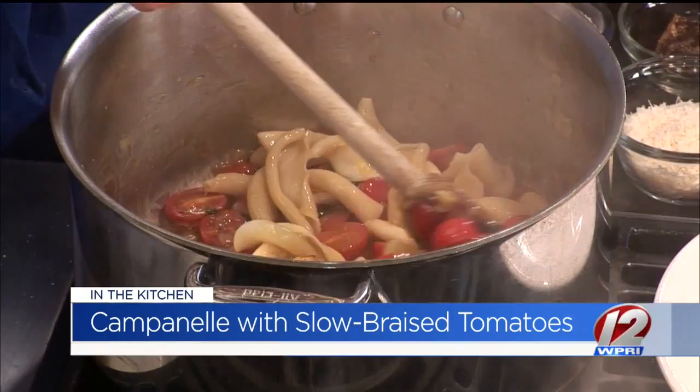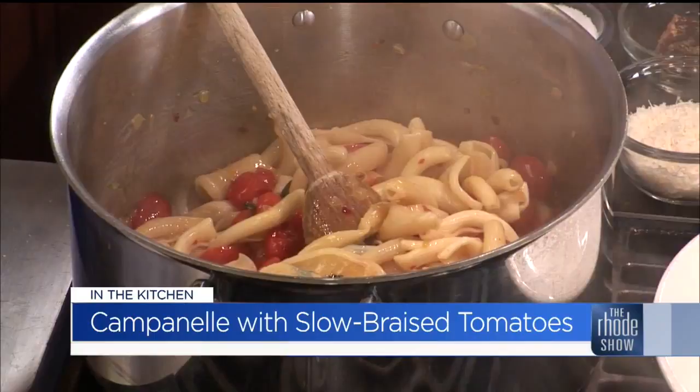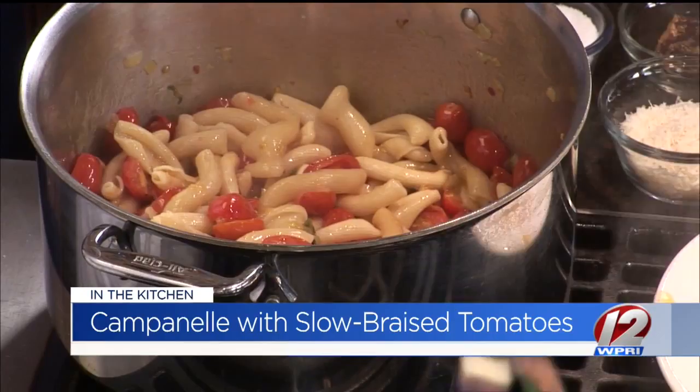And there we go. That looks beautiful — especially the choice of pasta like this, it'll hold on to a lot of those great flavors. I like that we didn't mush up the tomatoes, that the tomatoes still kept their form. It adds an extra layer of great flavor. Are you hungry? We're starving. If it gets a little dry, I'm just going to take a little pasta water out.